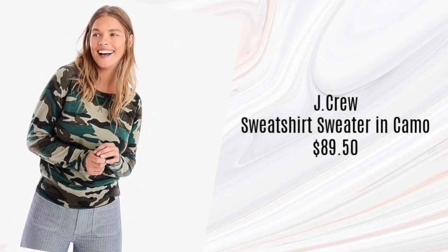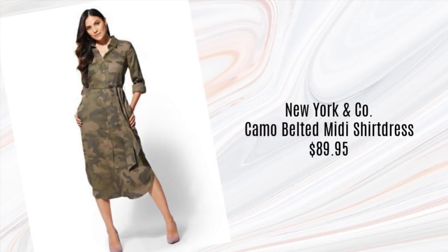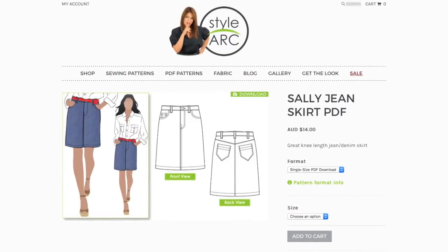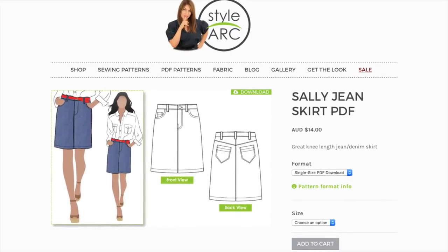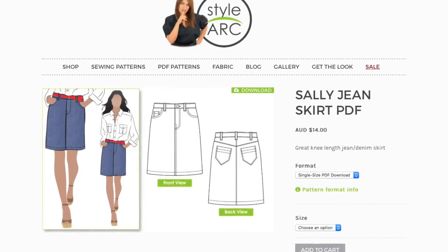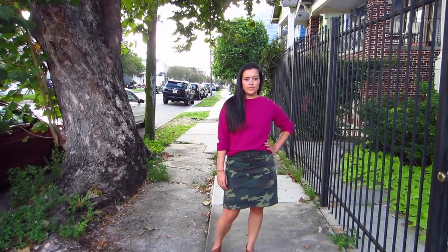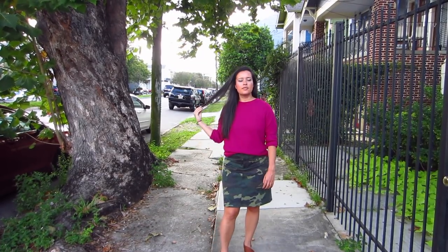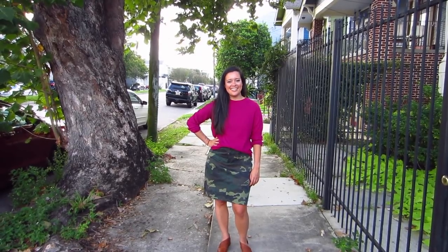Since the Style Maker Fabrics camo is intended for bottom weight, and y'all know how I hate making pants, I opted for a basic denim skirt pattern. After looking at several options, I landed on Style Arc's Sally Jeans Skirt. Fair warning, this is not for beginners — the instructions are vague, and the few illustrations included are more confusing than helpful. I was able to get a good fit by doing a half-inch full seat adjustment similar to the tutorial I posted with Abby a couple of years ago. I also ended up tapering the side seams to give it less of an A-line and more of a pencil shape.